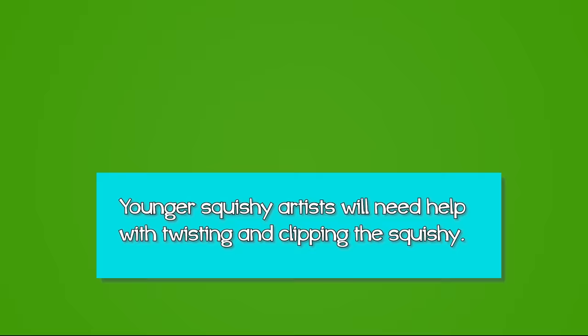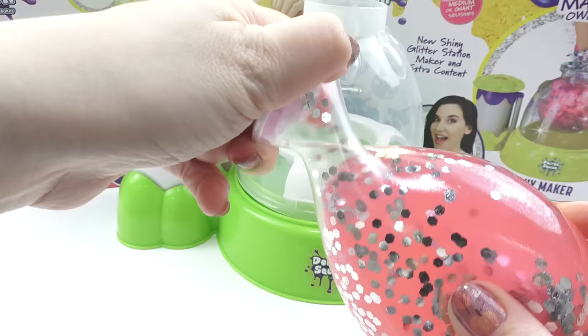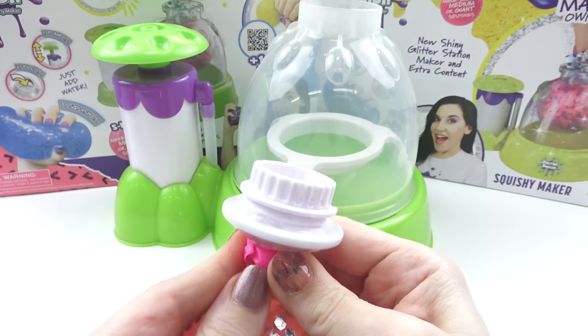Grown-ups, younger squishy artists will need help with this next part. Tightly hold the stopper with one hand while you twist the squishy with the other hand. Place the clip around the twist and squeeze closed. You'll know it's closed when you hear a click.